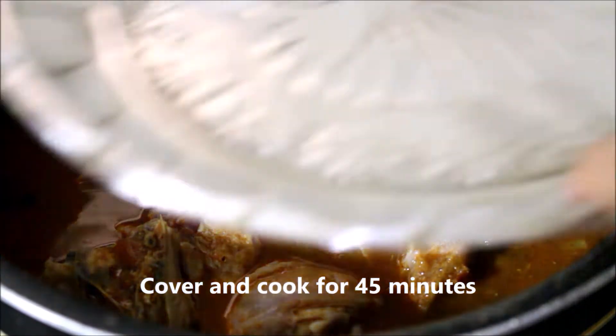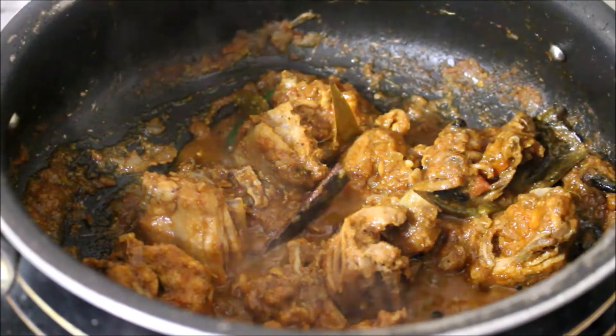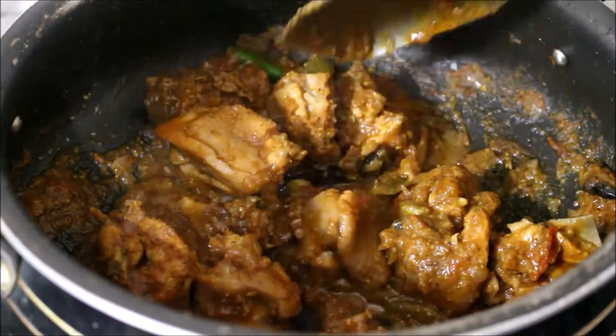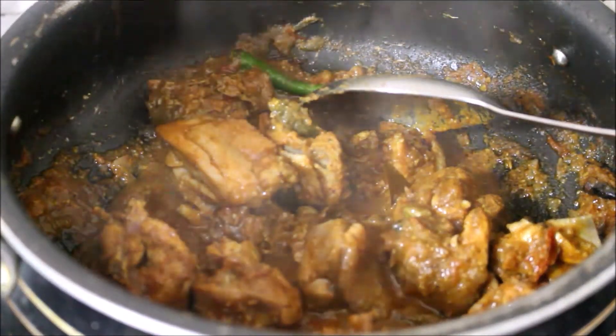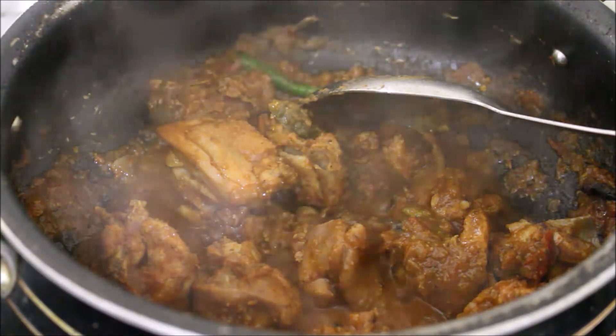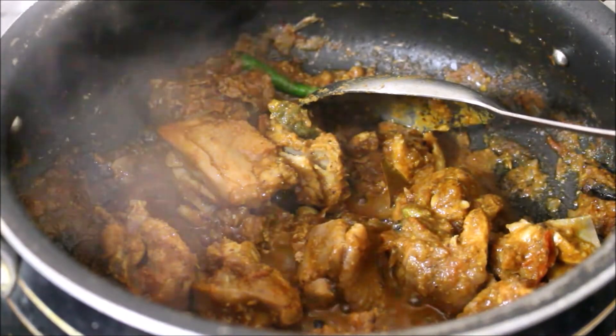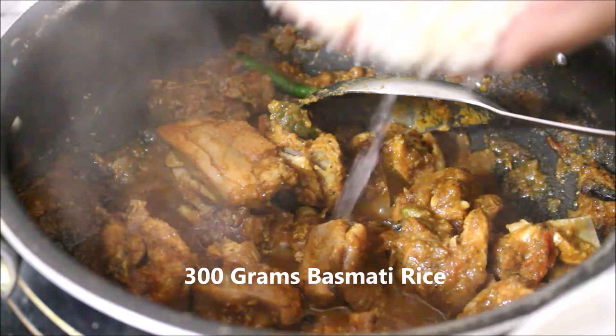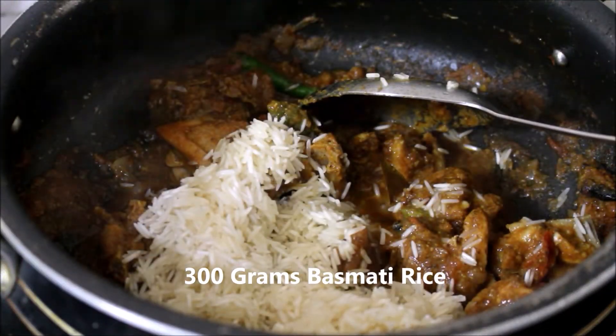At this point my chicken is 90% done. You can see most of that moisture has evaporated — it took me 45 minutes to cook. Now at this point I'll add my washed and soaked basmati rice. I soaked the basmati rice for 10 minutes, drained it from the water, and added it to the chicken.